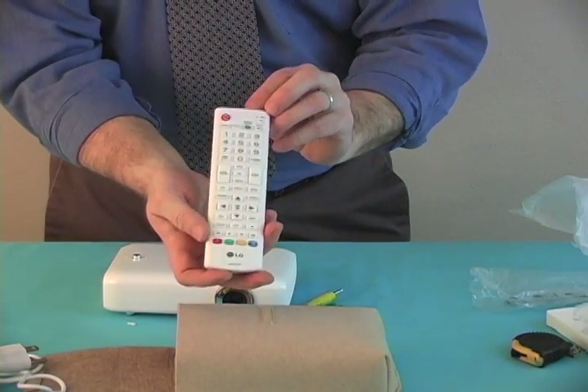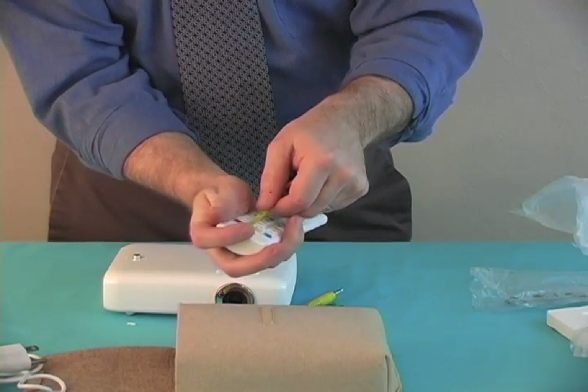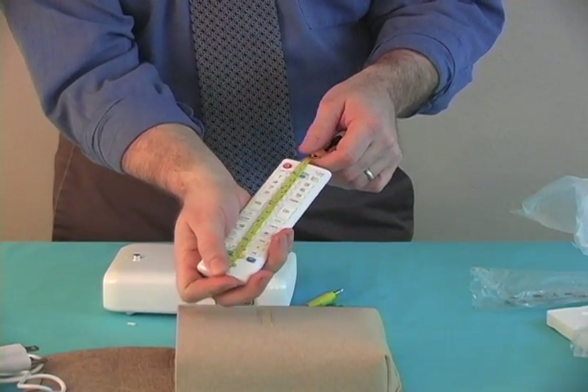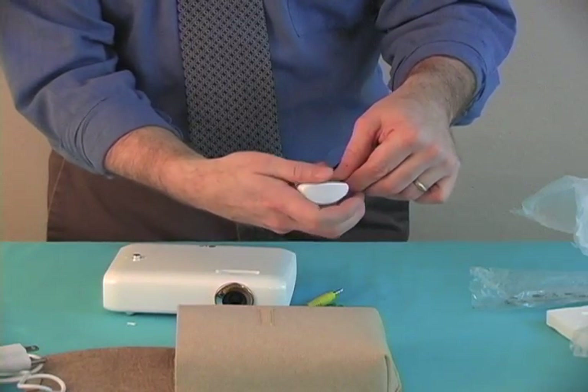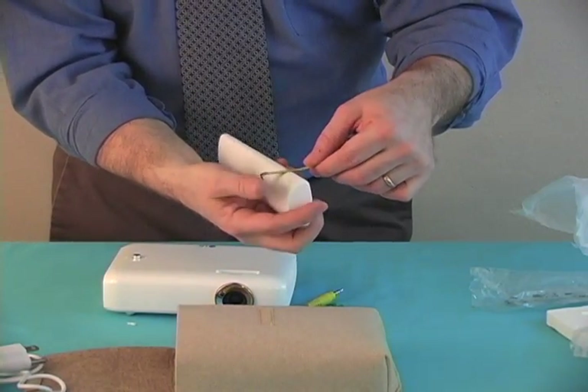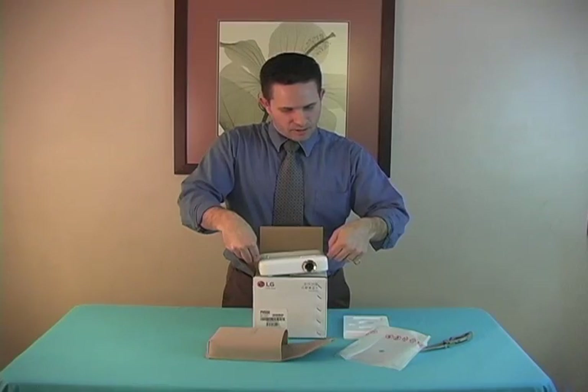Comes with some cheap batteries. We have a remote control. The remote control is roughly six and three quarters inches long by two inches wide, and at the thickest point it's about an inch thick.